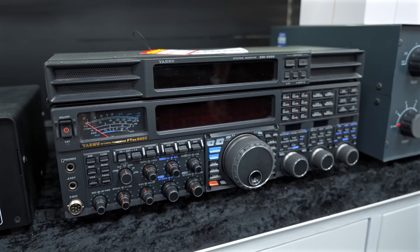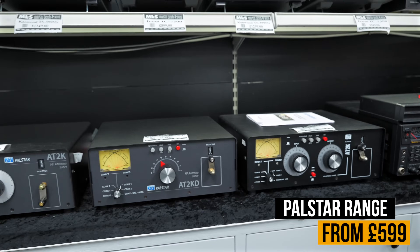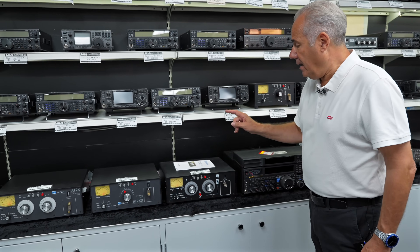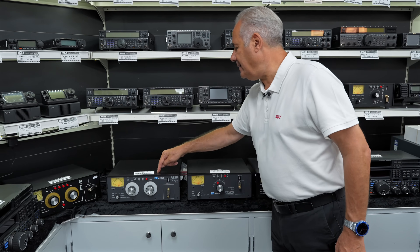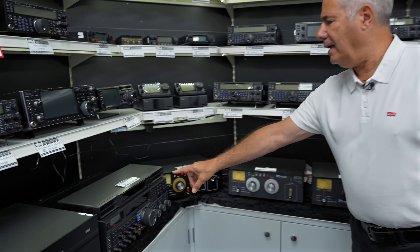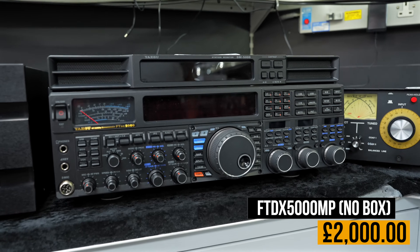Then we've got a very nice range of used Palstar — an American company built in the old RL Drake factory apparently. You've got the AT2K, the 82K and others at varying different price points. I've just noticed another FTDX 5000 there at £2,000, so no guesses which one is going to go first.